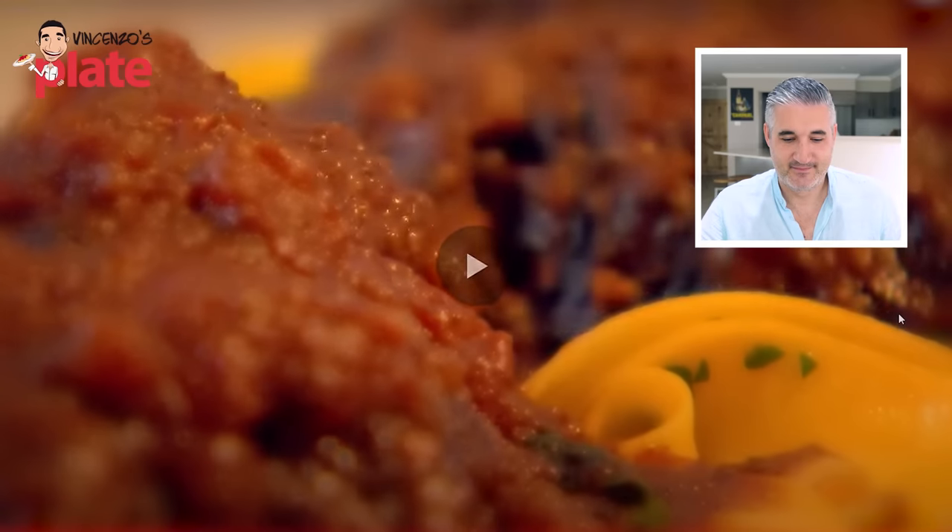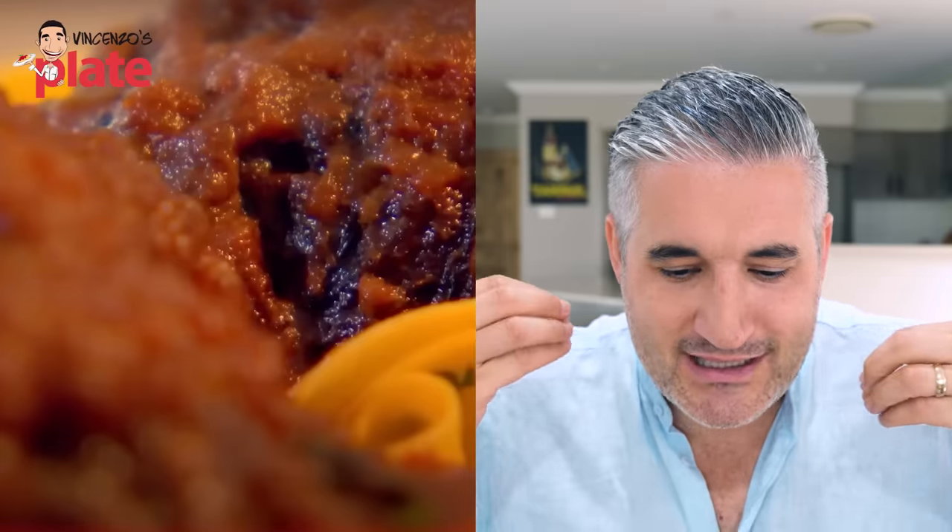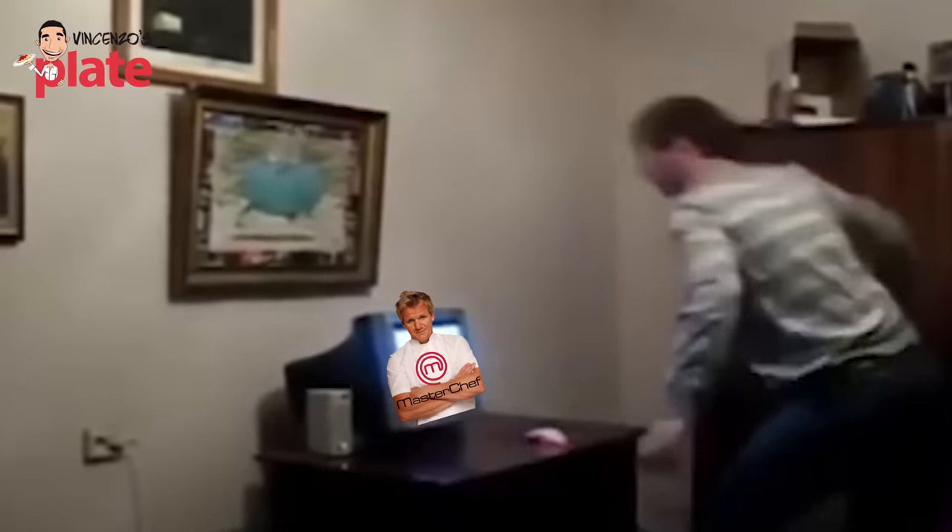Quick fig jam crostini with creamy burrata. Main course of slow-cooked beef cheek ragu with pappardelle. It's not a ragu. A ragu is when the meat is chopped into small pieces, a cube, diced. You want the meat to be diced to be able to call it a ragu, or you want the meat to be minced, grounded. You can't call this a ragu because this is a beef cheek - it's like a steak. You're a Michelin star chef, you know what a ragu is. You must know what it is.